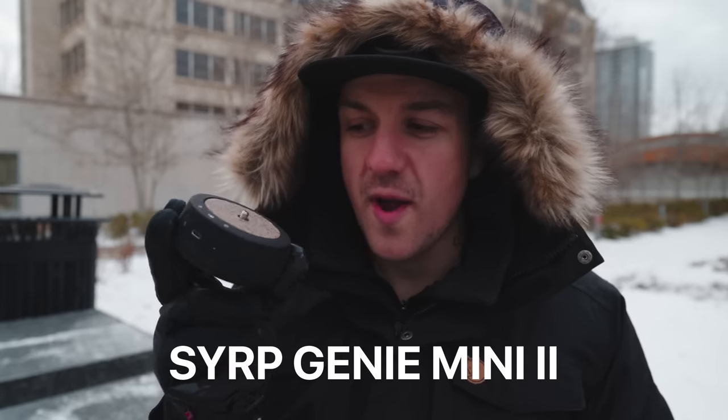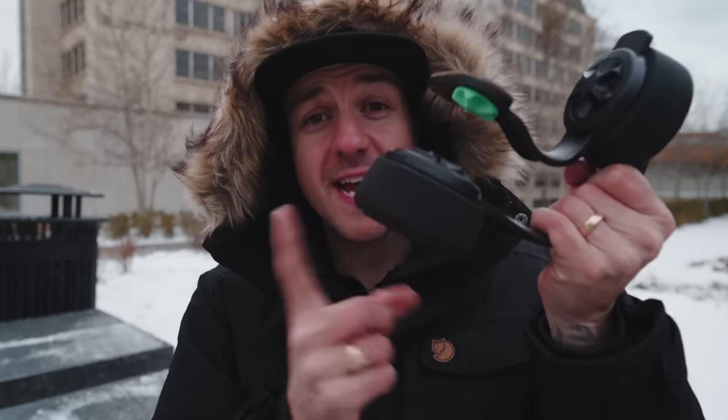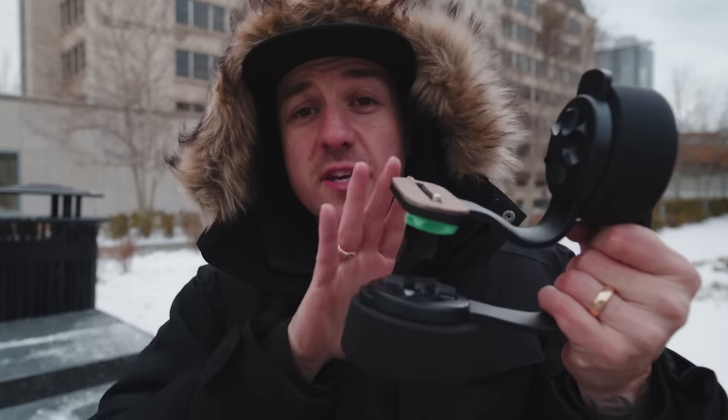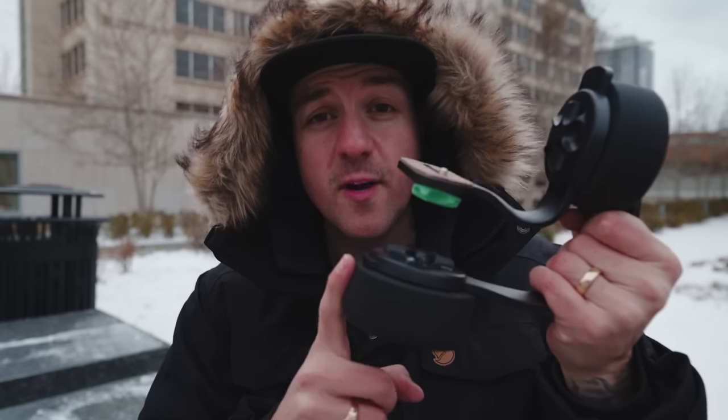A quick primer: this is the Syrup Genie Mini 2, and it is basically like a little turntable. You put your camera on top of it and it will turn it. If you take two of them and attach them with this little bracket — one on the side and the other on the bottom — now you've got something that almost looks kind of gimbal-like, and you can do tilting up and down with one and panning side to side on the other.